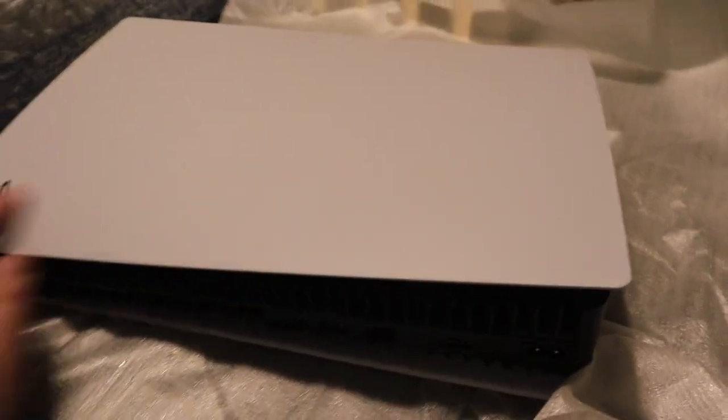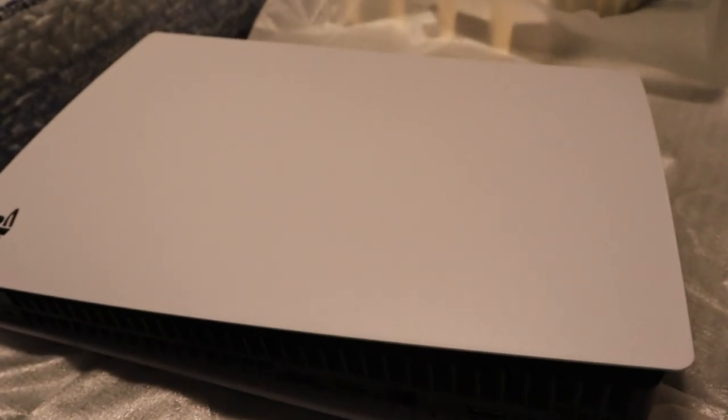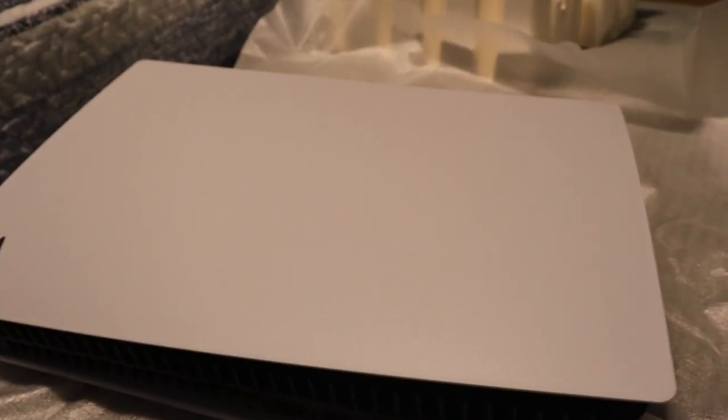That is the PlayStation 5 — that looks amazing. I actually wasn't a fan of it online looking at pictures of the white, but honestly it's more like a satin silver in a way — it kind of has like a texture on it. I absolutely love the PlayStation logo in black here.